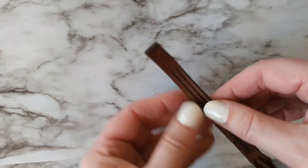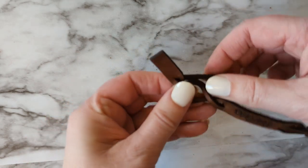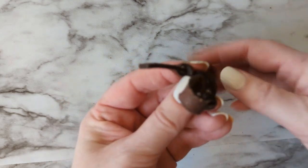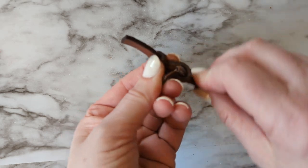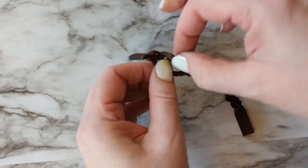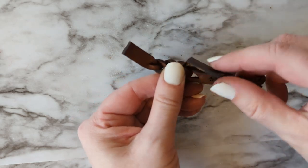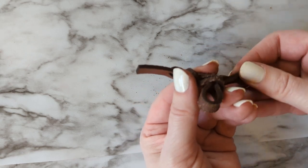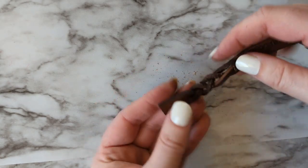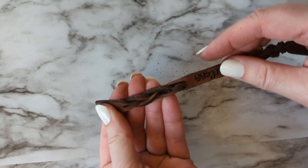Okay, that flattens everything out. We're going to do the other side: right over middle, left over middle, right over middle, and then loop the bottom of the bracelet through the space on the right. Then left over middle, right over middle, left over middle, and bring the bottom up and loop it through the space on the left. That flattens everything out again, and then you can wiggle these pieces around, kind of space them out, pull on the ends, and if you do that a couple of times it evens out the whole braid.